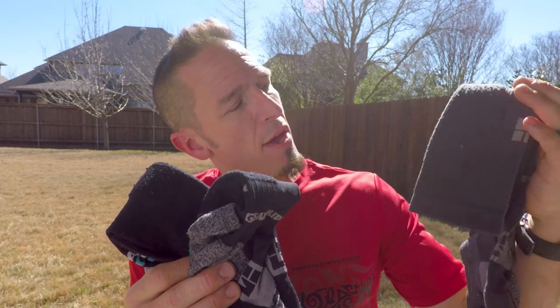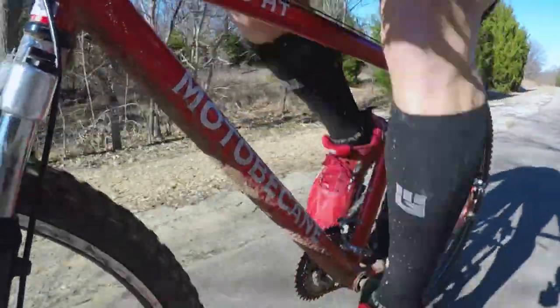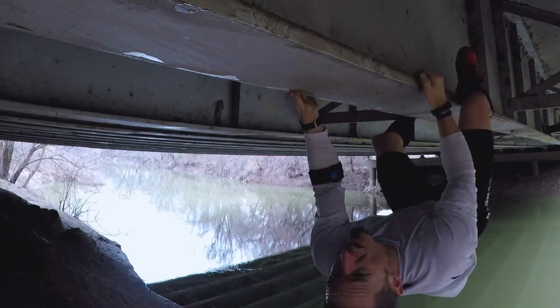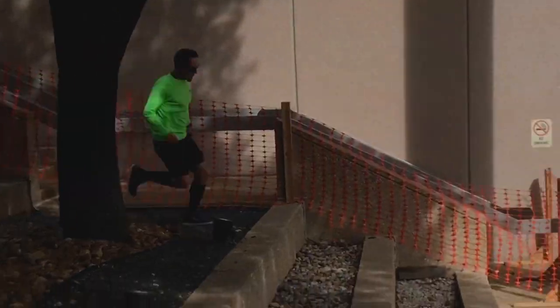I now have three pairs total. This gray pair I've had for three years — I wore them in every single race for the last three years and they are still going strong. I've been training in these two pairs for the last two months and they are in great condition. These are going to hold up and be well worth the money. Put them on your Amazon list, ask for them as gifts, and when you have a few extra bucks, go get another pair — because they will last, and I promise you, they are worth it. The Tall Compression Socks by Mudgear — you will not be disappointed.